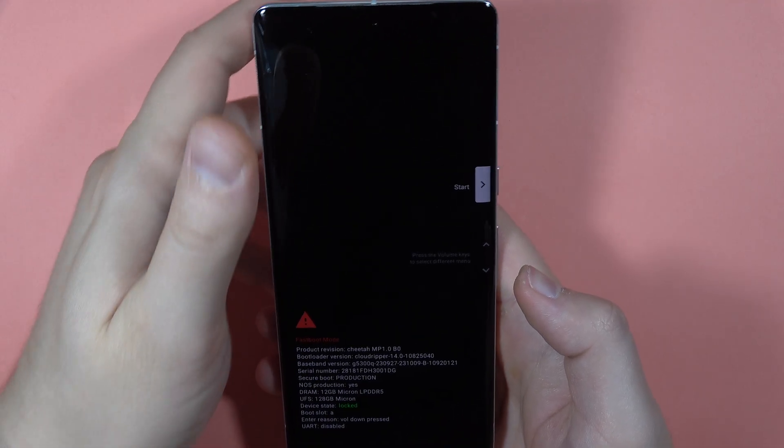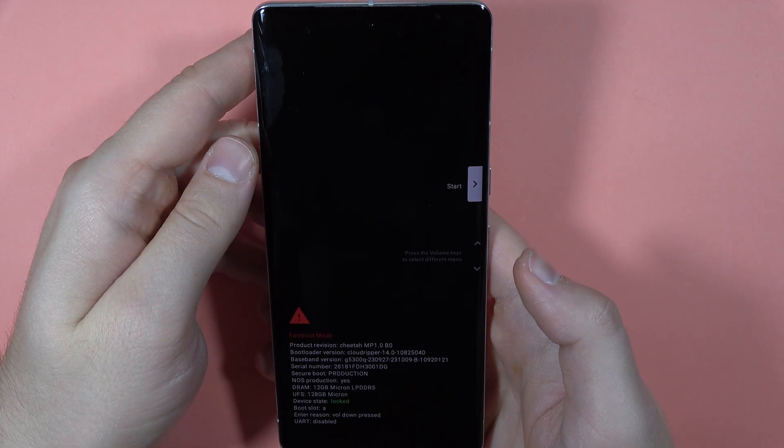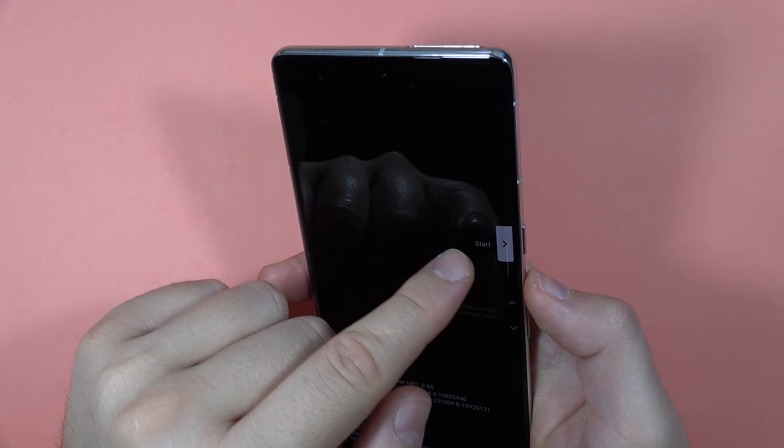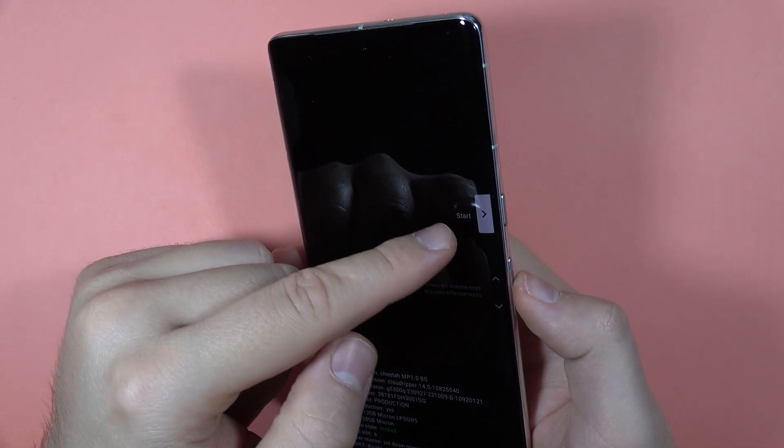As you can see, right now we are in fastboot mode. All we have to do is click on the 'Start' button using the power button. If you don't see 'Start' right away, use the arrow buttons to navigate to it.